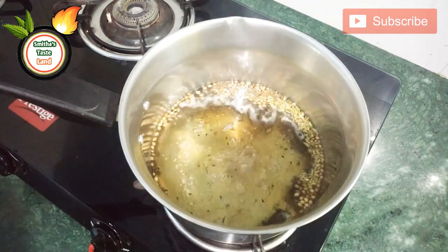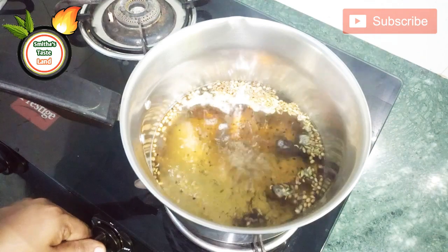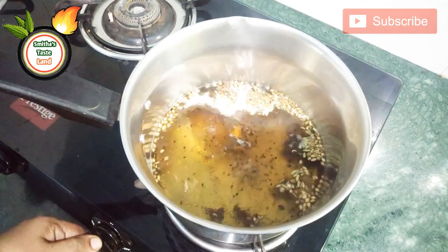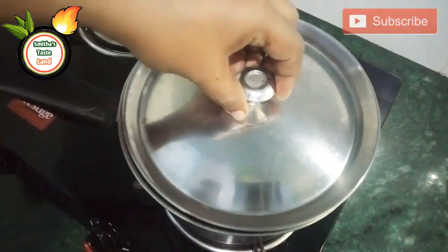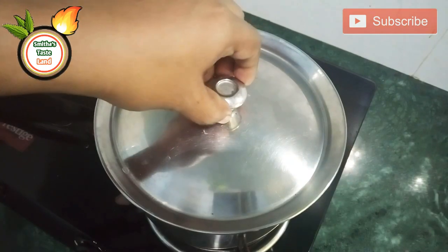We will have to do it in a tea pot. I will give you a little bit of a taste.